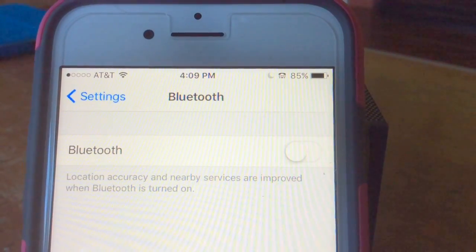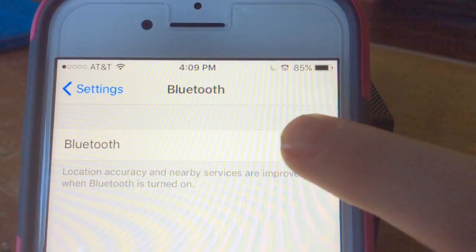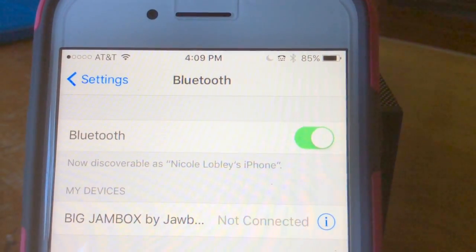To get it hooked up to your phone, all you have to do is go into Settings, go onto Bluetooth, click the On button, and you should be connected if you're close.